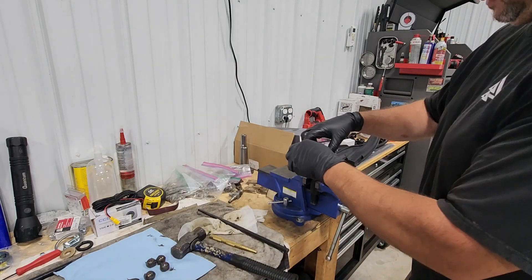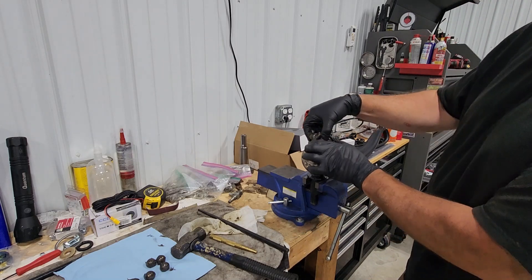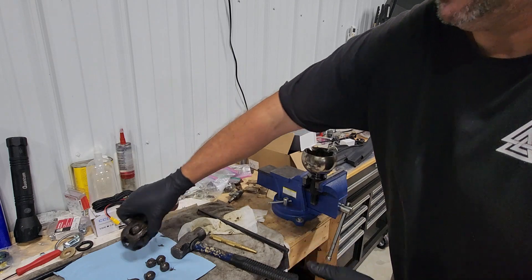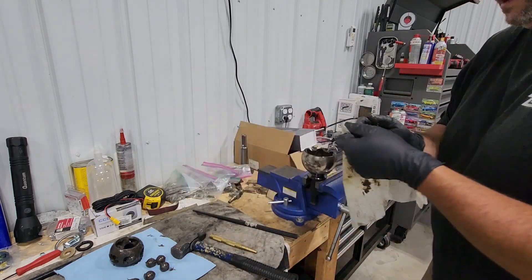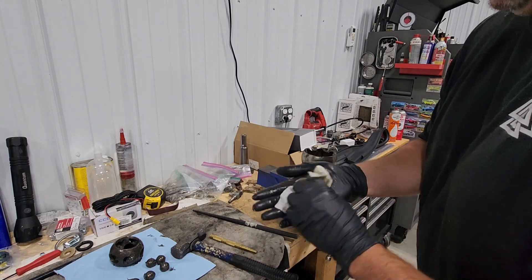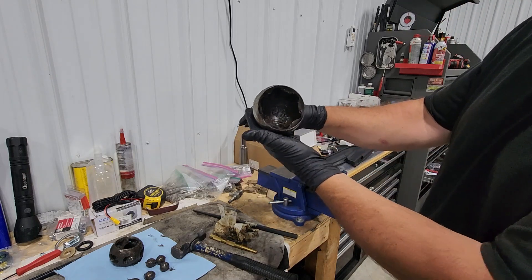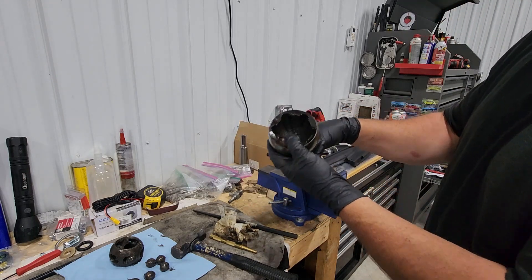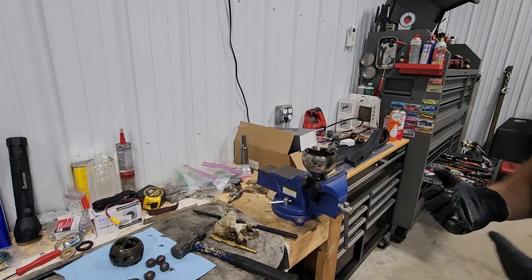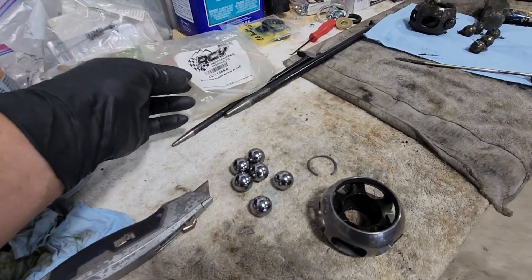That really doesn't matter — we can pop this out, and then what you've got to do is rotate it until you get these spaces to line up in between two of the holes, and then the whole unit will come right out. Now at this point it's just going to be reassembly. Just got to clean this out really good and then we'll be able to install the new cages and bearings.